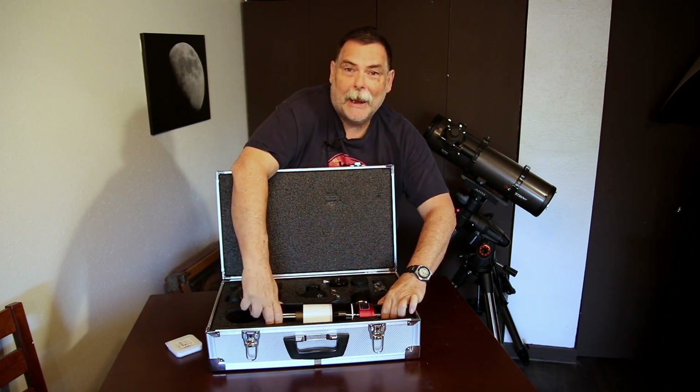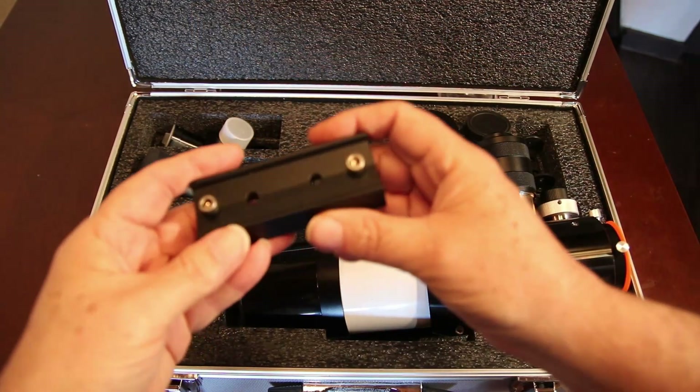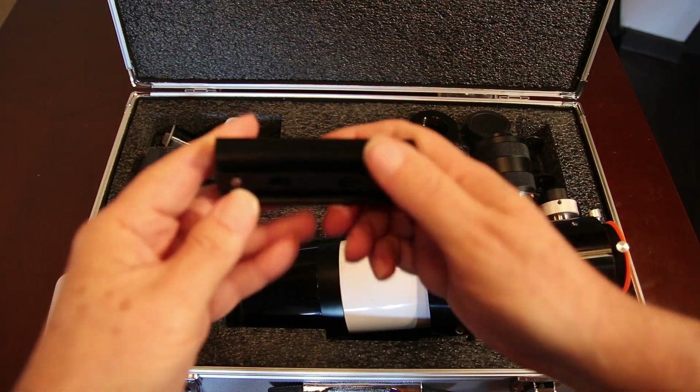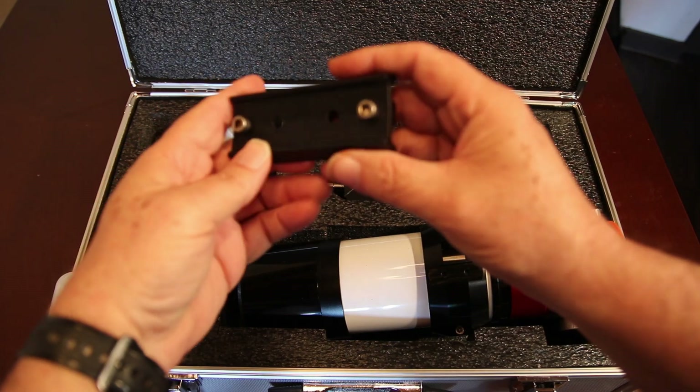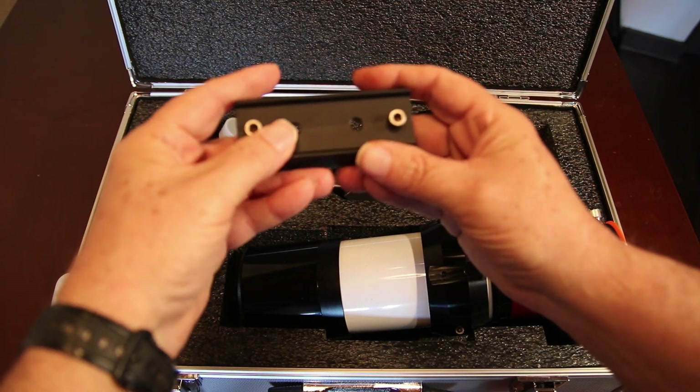And of course it comes with the pretty case. I also forgot to mention that it comes with a little four-inch dovetail for mounting on the telescope and using on your tripod.